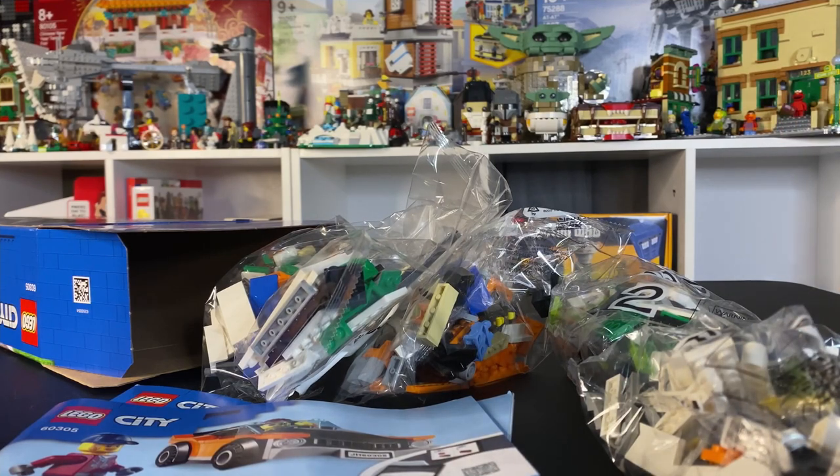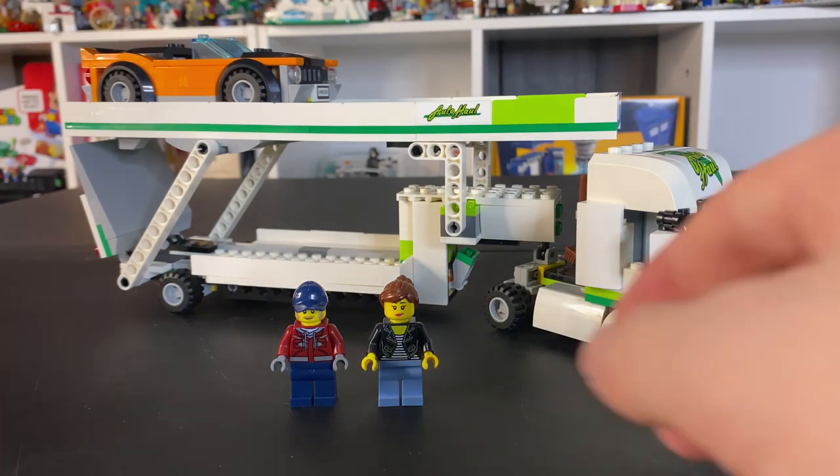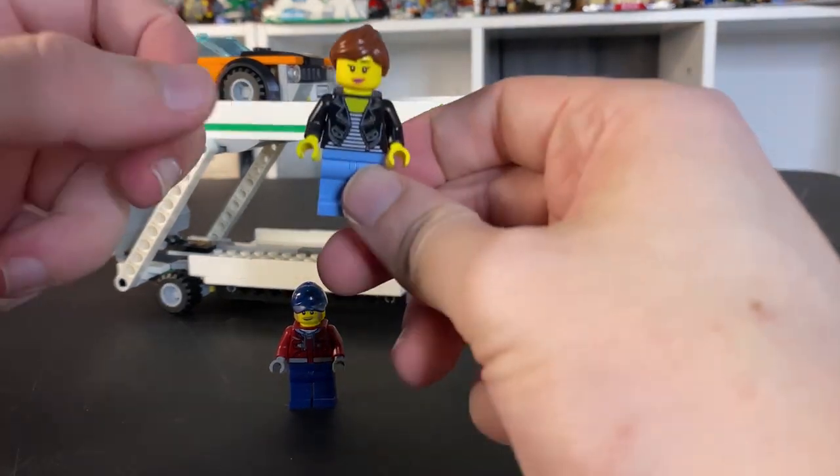I hope that you guys are excited to see it once it's done. Alright, we just finished building the car transporter, and this set is pretty cool.